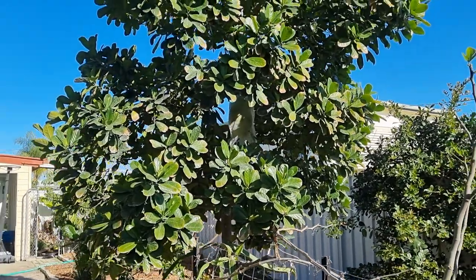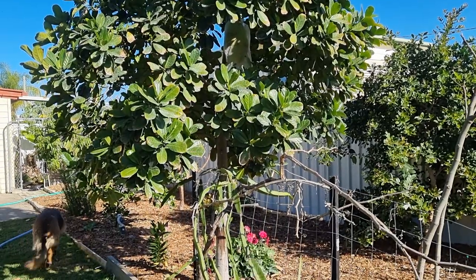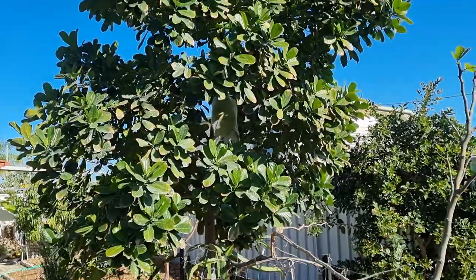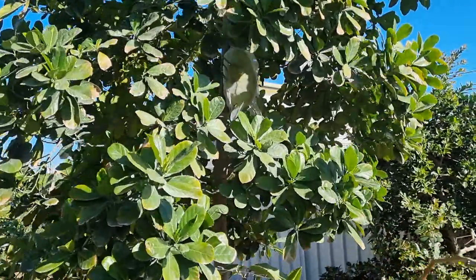G'day everybody, welcome back to the subtropical food forest. Sorry it's been so long since my last upload. We're back looking at my galaxy jackfruit tree, about three and a half years old now, and we've picked seven or eight fruit off it throughout the year.